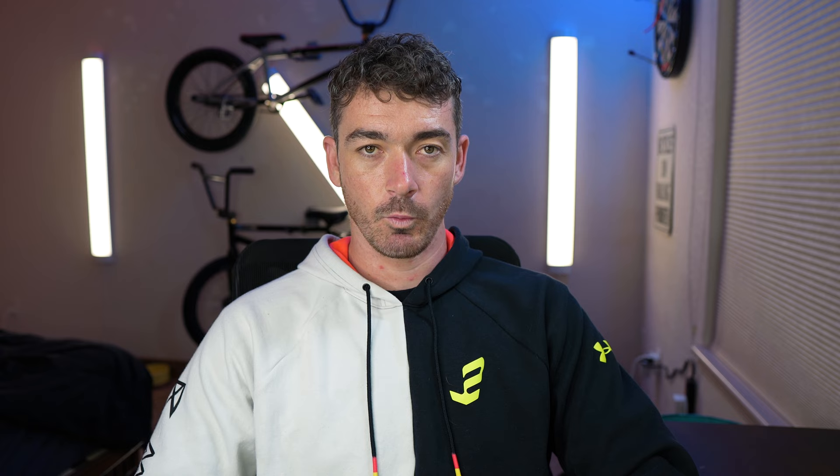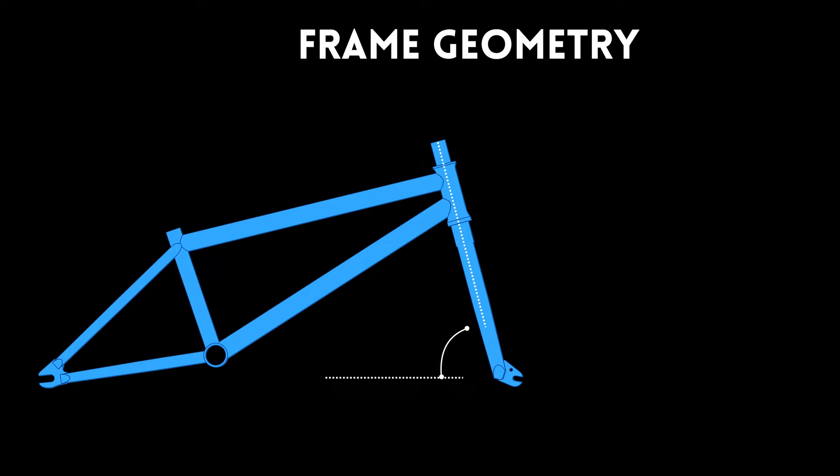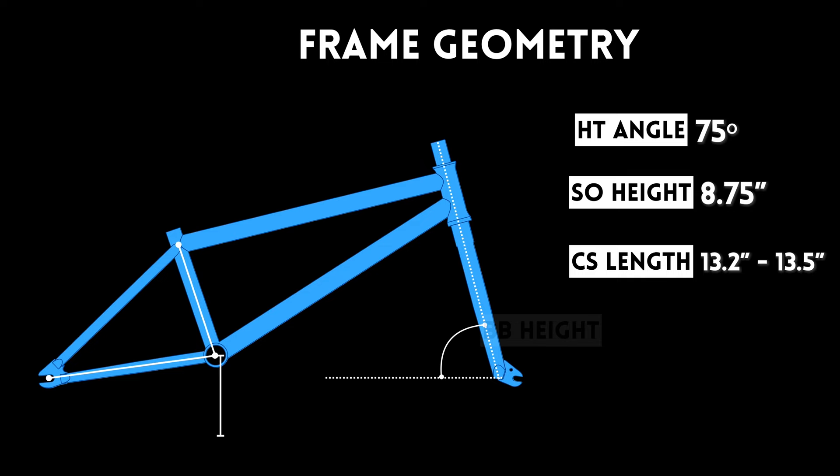The 20.75-inch top tube is going to be best for riders who are between 5'9" and 6', while the 21-inch top tube option is best for riders over 6', although if you're over 6'3" or 6'4", I would recommend getting a 21.25. Along with top tube size, there are other geometries in the frame that are going to affect how this bike handles. The Sunday X has a 75-degree head tube angle, a 9-inch standover height, a chainstay length between 13.2 and 13.5 inches, and an 11.5-inch bottom bracket height.